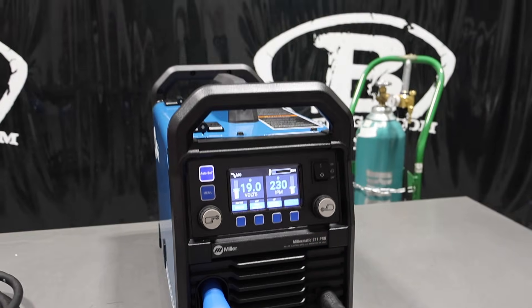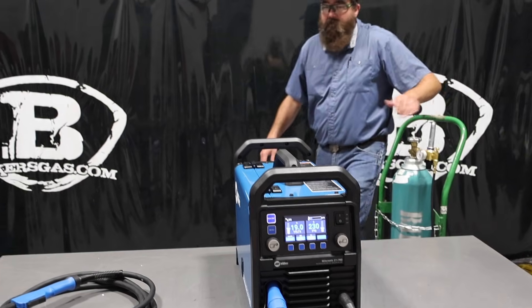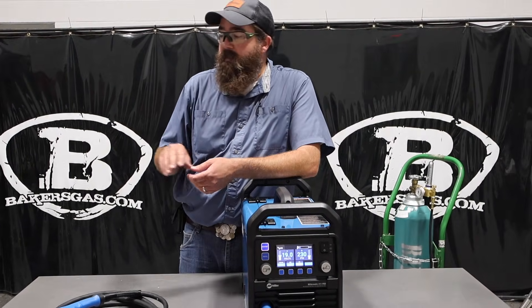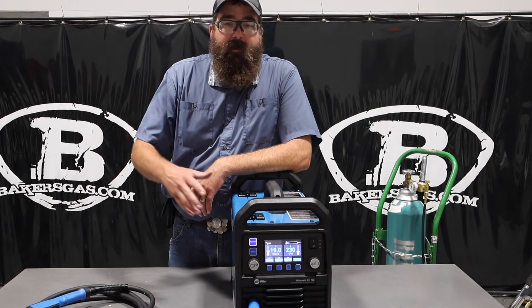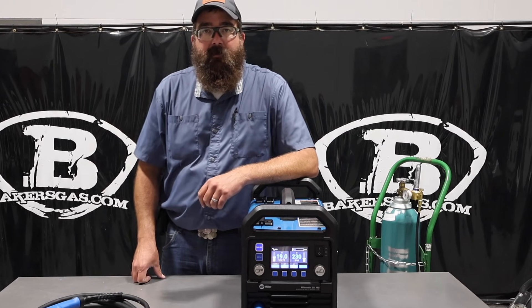Very easy setup right out of the box — super simple. I've got my gas hooked up. It comes with a regulator, ground clamp, and two contact tips. It does not come with a spool of wire, but we've got a spool in there. Let's give this thing a shot and try welding with it to see how it runs.